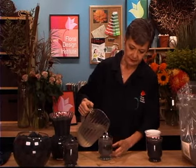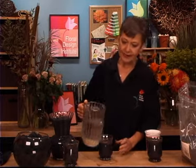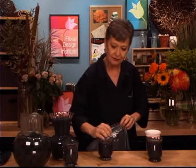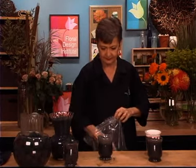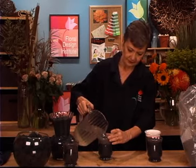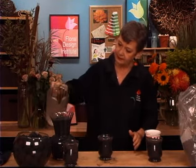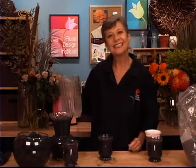Just pour it in. You can see it tamps down even more. You can go back and add more powder, add more water. The key is not too much water — you don't want to flood it out. Put your powder in, then a little bit more water, then let it saturate. Give it a little more to this one. And then, you're ready to design.